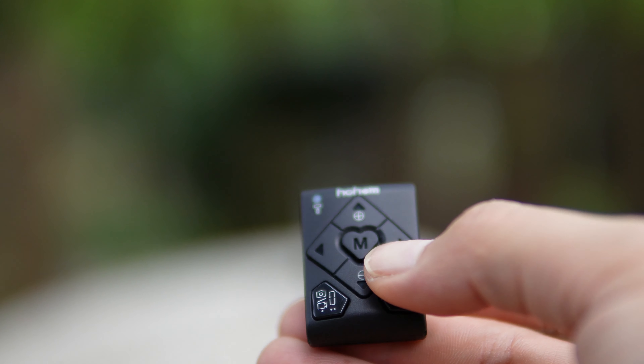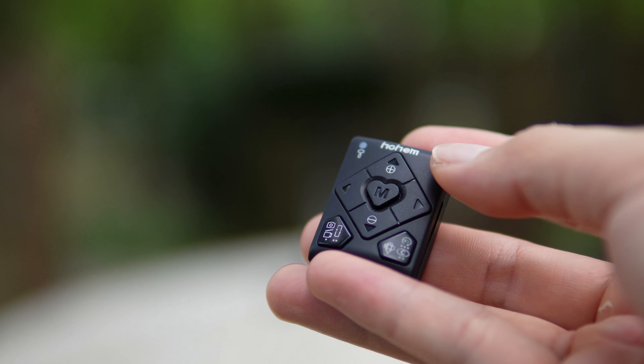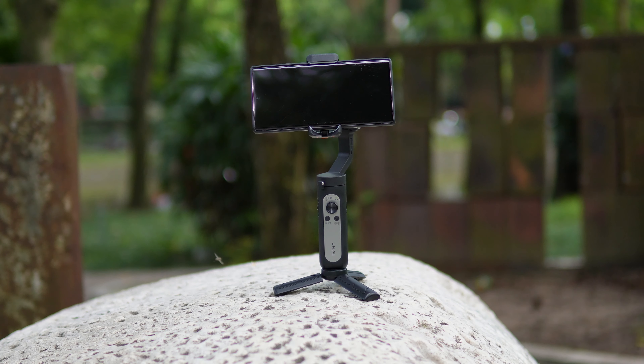Về trải nghiệm sử dụng thì mình đã dùng qua cả Smart X Pro lẫn Smart XE rồi. Khi sử dụng cho cảm giác cầm nắm cũng như thực hiện các cú máy quay pan, tilt, follow, low angle hoặc quay thấp khá là ok, quay khá là mượt mà và dễ dàng sử dụng. Anh em có thể cân nhắc cả 2 dòng gimbal này nhé.